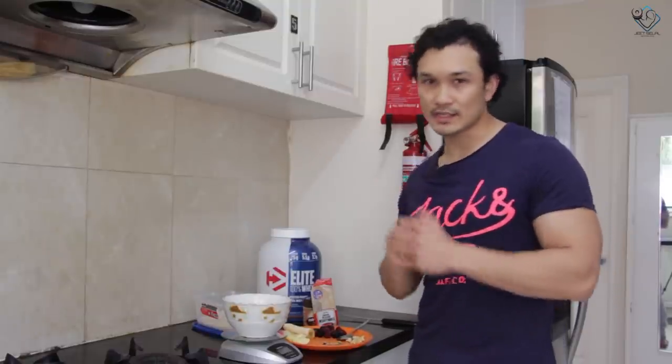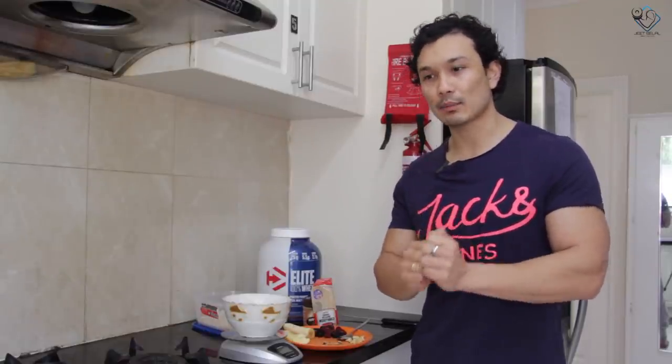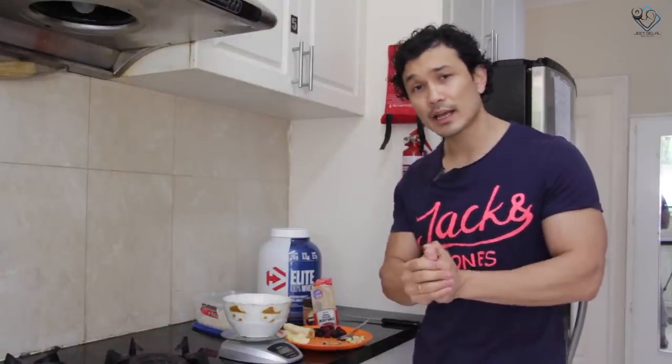You could be 100 kg and 6 feet tall, or 50 kg and 5 feet tall — it's very different. So it depends on your body's requirements: your body weight, your metabolic rate, and your activity level. Your quantities will vary accordingly.